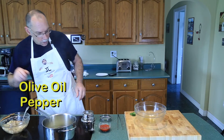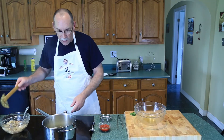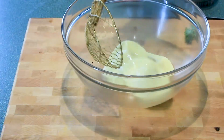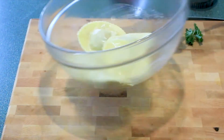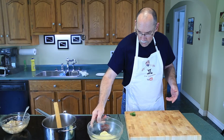Pepper and some kosher salt — season very gently. Now the raviolis are cooked and we'll just spin them around in the olive oil, salt, and pepper very gently. We just want to coat them.